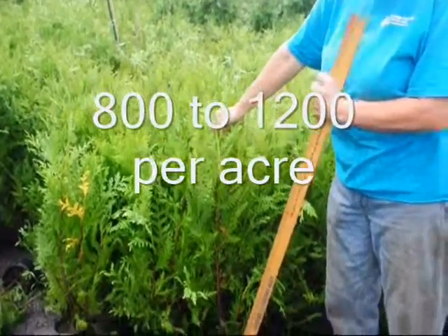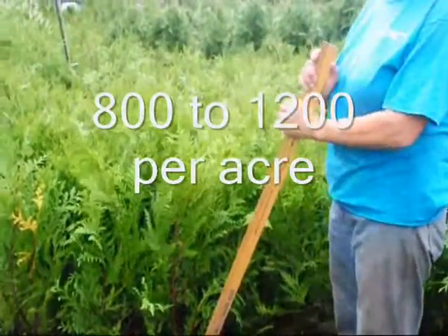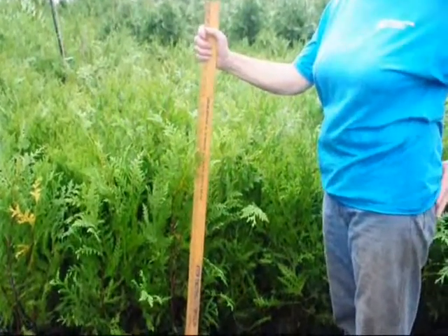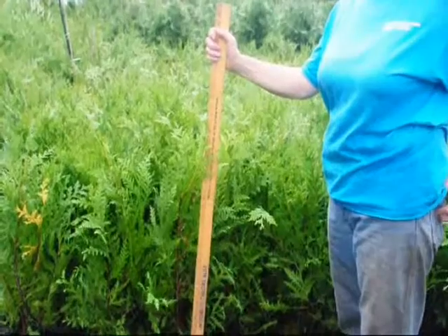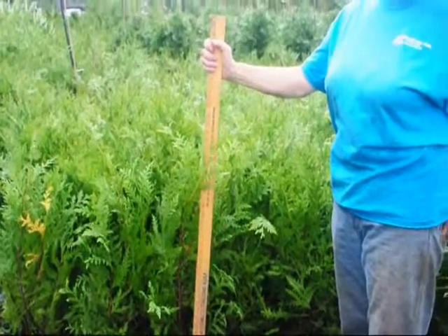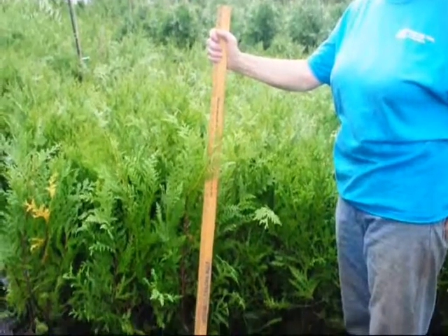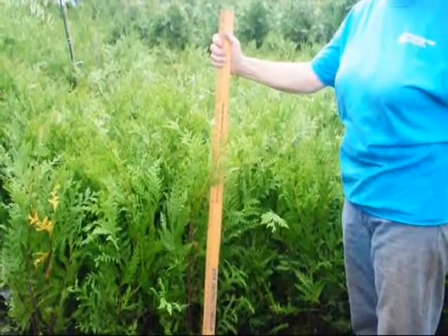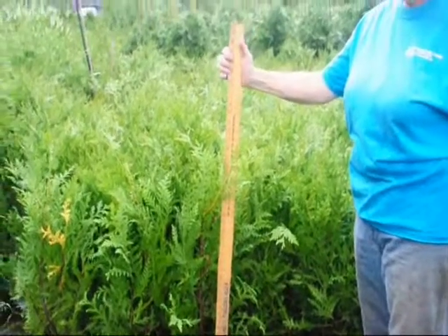We will take these out into the field and plant them with our tree planter. We can plant upwards of about two to three thousand a day — that can be done if the ground is tilled and ready to go, our tractors are running, all the equipment is working, and we have enough help. It usually takes three people to do the planting job with our machine, which I will show you next.